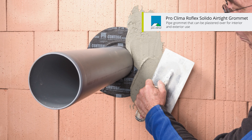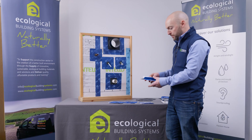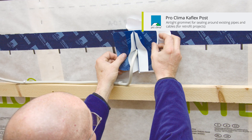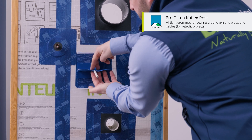Where small pipes or cables are already in place in retrofit situations, we have Cathlex Post. This is a special grommet that has a split in it, so it can be formed around and sealed to cables and small pipes.